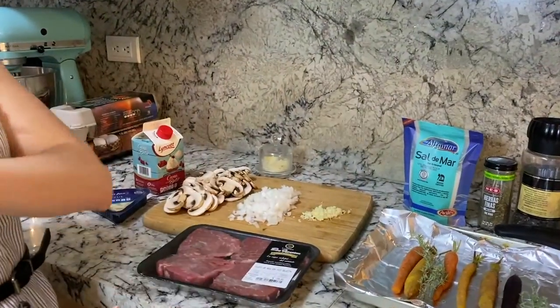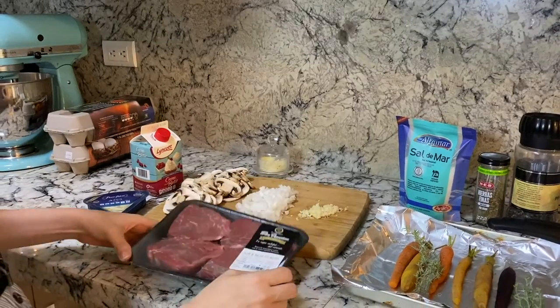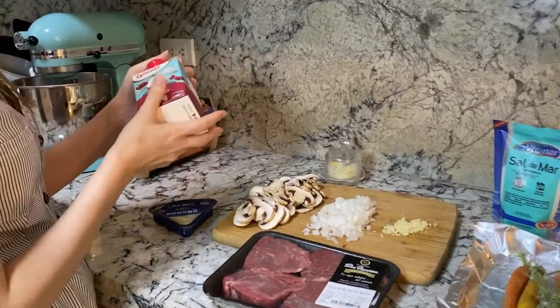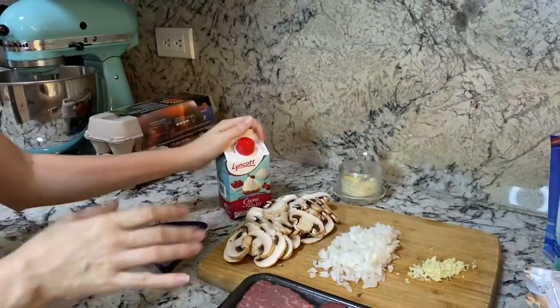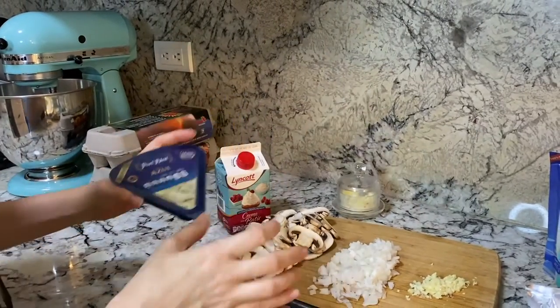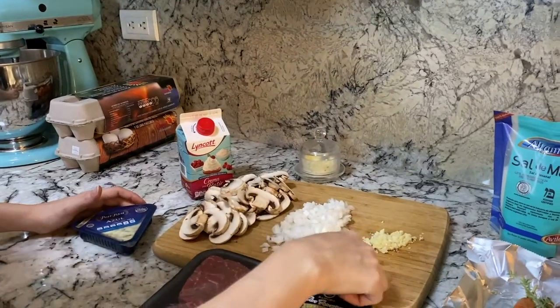Today we're gonna do an absolutely delicious recipe. We're gonna do some steaks with a creamy sauce. You can use heavy cream — I use this brand because I love it, it's really good. And we're gonna use some blue cheese, which is amazing. We're gonna use some mushrooms, onion, and garlic cloves.